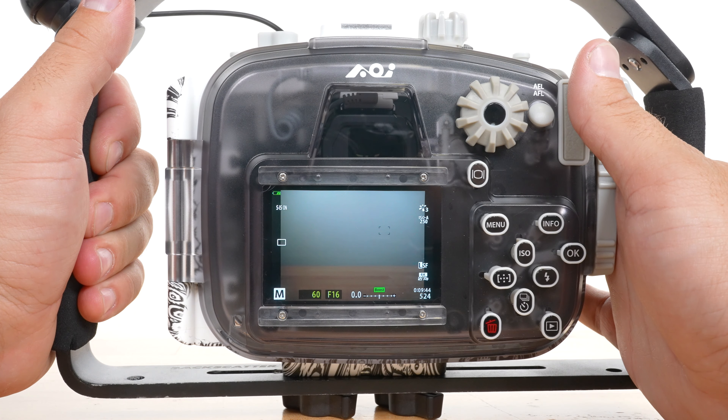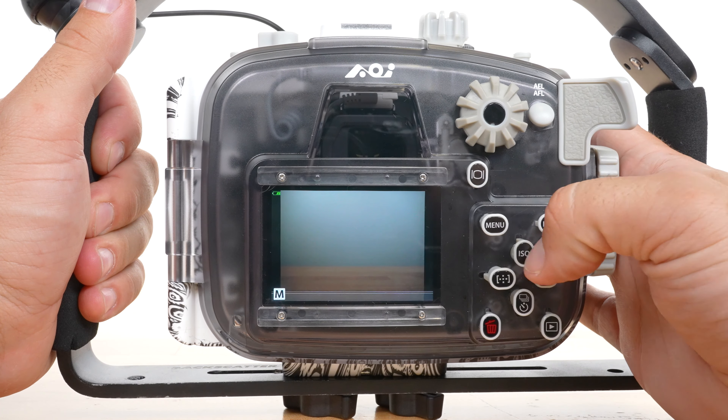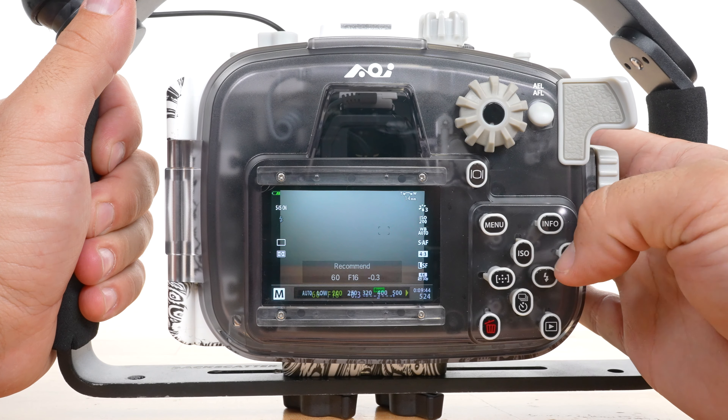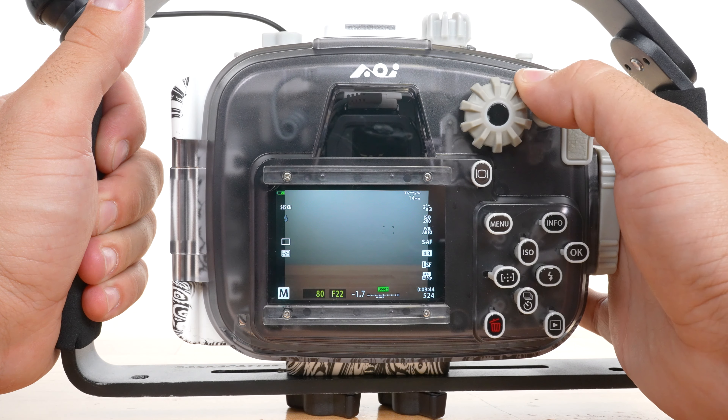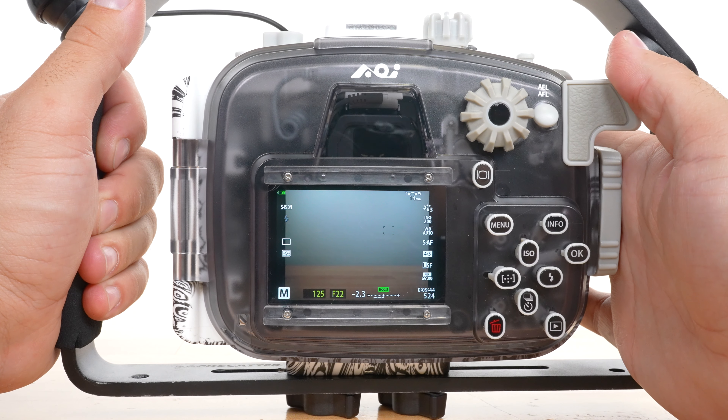Next, let's get the exposure locked in. Bring your ISO down to 200 and stop the aperture down to the highest f-stop. Then set the shutter speed to 1/125th.